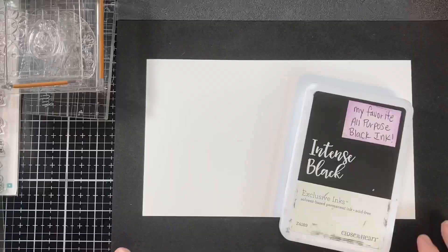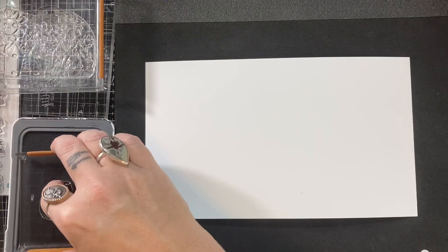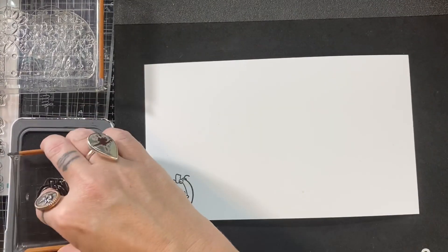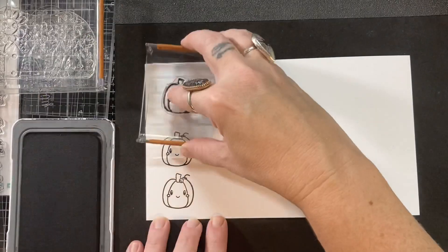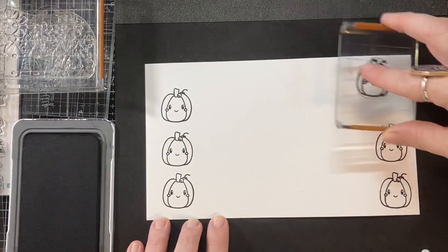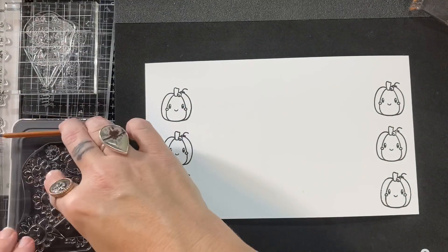And you guys know, if you've been with me for a little while, that I like to decorate the insides of my cards, and I certainly thought a few of these would go great with that. So the first thing I'm going to do is stamp out some of these cute little pumpkins and all of these images. Because I went ahead and bought the die set to coordinate, I'm going to kind of mass produce myself a bunch of ephemera with this kit.